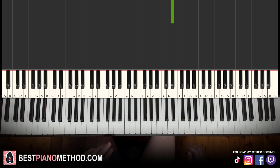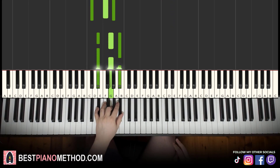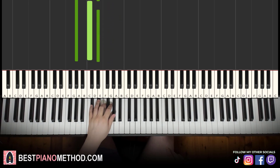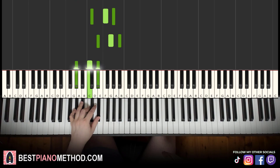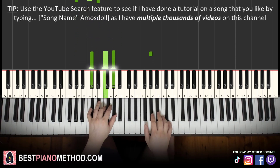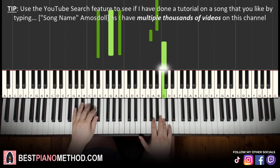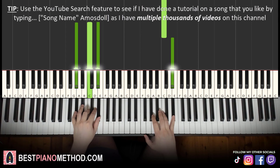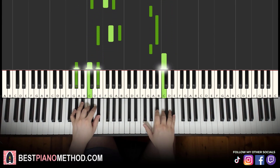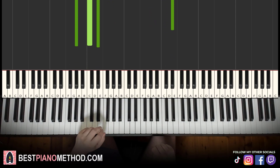Left hand, we have three chords: D flat major (D flat, F, A flat), E flat major (E flat, G, B flat), and A flat major (A flat, C, E flat). The two hands together go: A flat and D flat major together, up to B flat with E flat major, then up to C with A flat major. You can also add an optional passing chord — a first inversion E flat major (G, B flat, E flat) — after the A flat major.